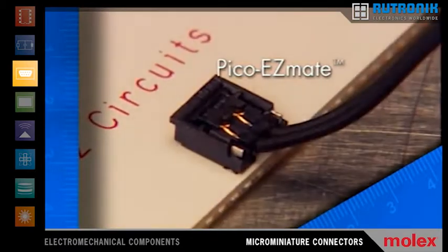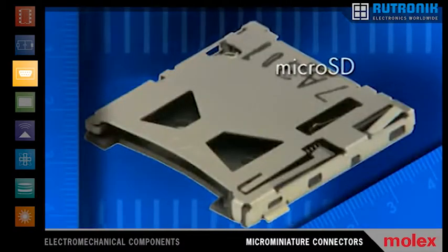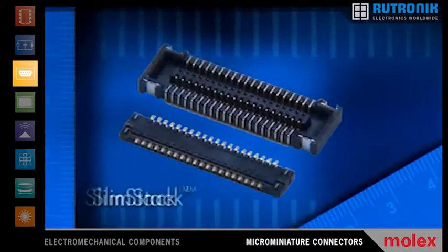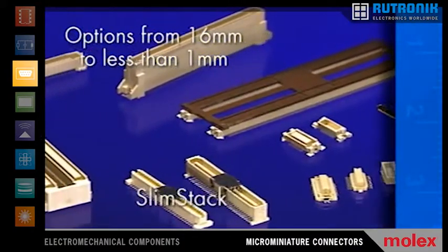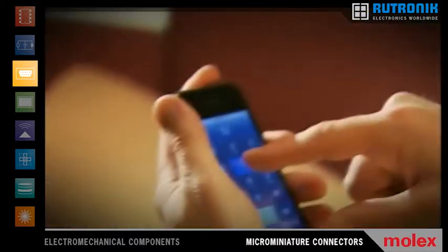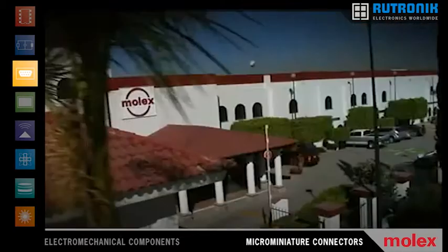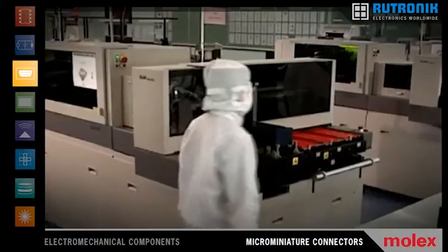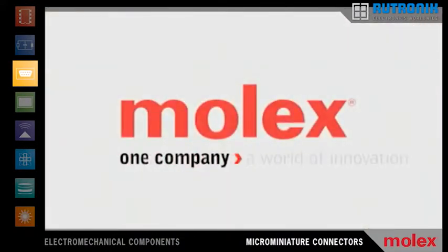Fine pitch flat flexible cable connectors, micro SD sockets with an incredibly low profile, and the Slim Stack family — ultra-small board-to-board connectors. These products drive smaller, more portable solutions in medicine, telecommunications, and more. With Molex's global service and distribution, they're available wherever you need them. It's all part of our commitment to anticipating what's next.